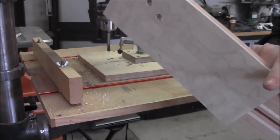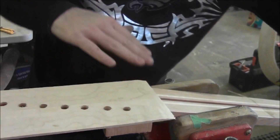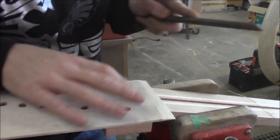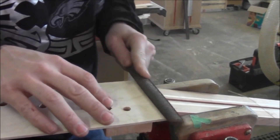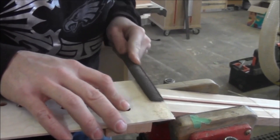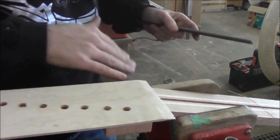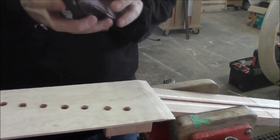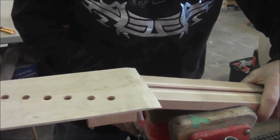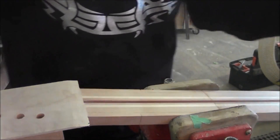We'll just keep going and do all seven of them, and that step will be done. I've rasped away most of the material here. Now we're going to take some 120 grit sandpaper on the sanding block and move this up in the vise so I can get a little bit of access to the neck here.